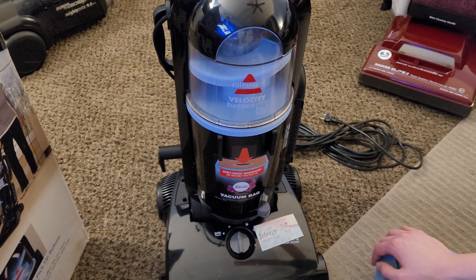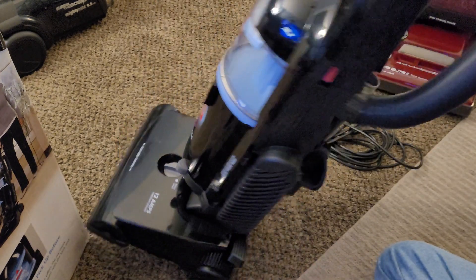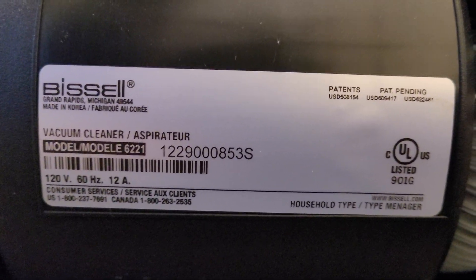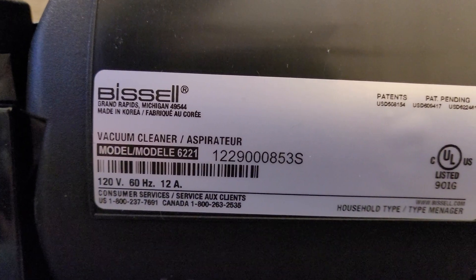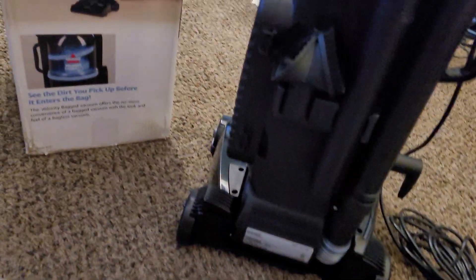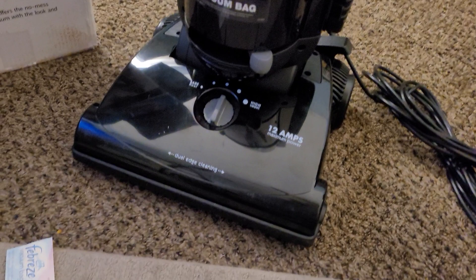So that's pretty much that. This is the unboxing, assembly, and basic overview of the Bissell Velocity Bagged. Real quick, we will end this video by showing you the actual model number information. So as we can see, this is model 6221, from the 290th day of 2012. It is a 12 amp unit and a Korean made machine.